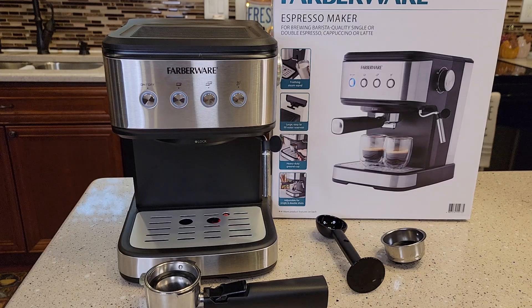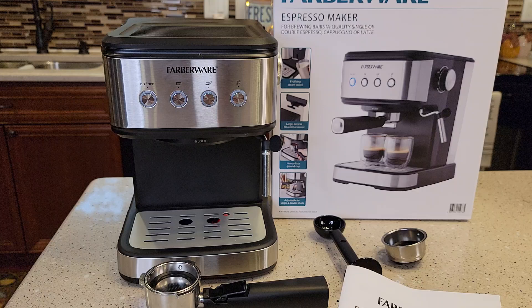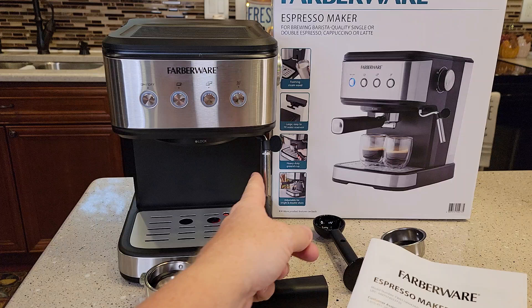Hello everyone, this is Just a Dad. Today I'm going to show you how to set up and prime the pumps on this Farberware 20 bar espresso maker 1.5 liter, model number 28035441. I just did an unboxing. This will be setting up and priming the pumps before you make an espresso. My other video will be more detailed — I'm going to make an espresso and use the steam to make some frothed milk.